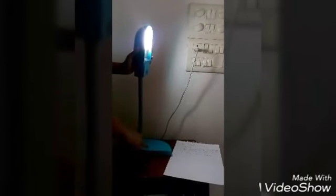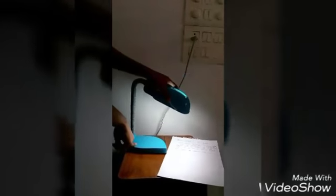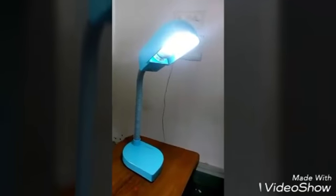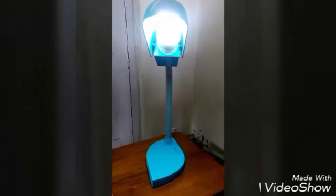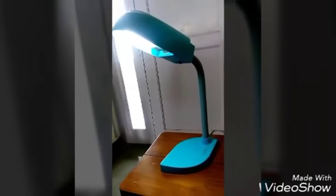We can see that we can move this lamp up to 180 degrees, down to 45 degrees — you can see the variations. These slits are to pass out the heat, as it can get hot sometimes. It's a very compact, efficient design by Philips. Thank you and have a nice day.